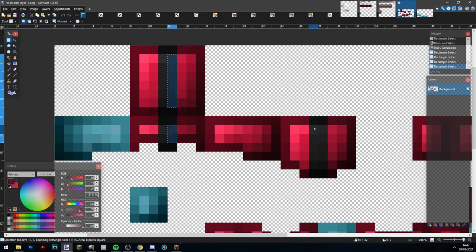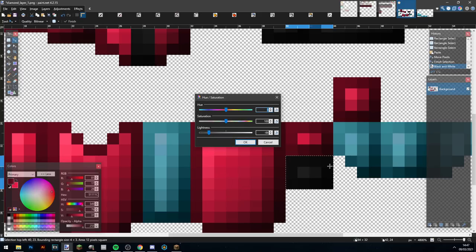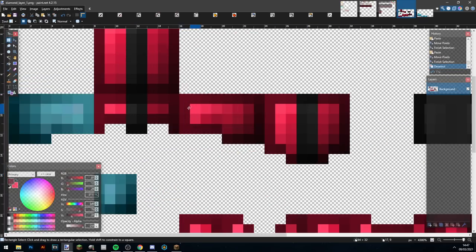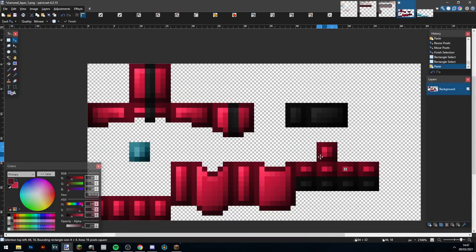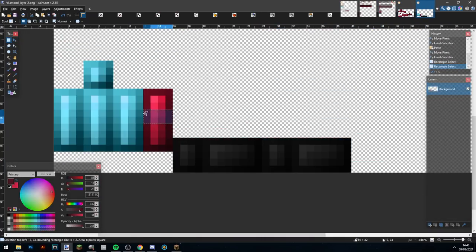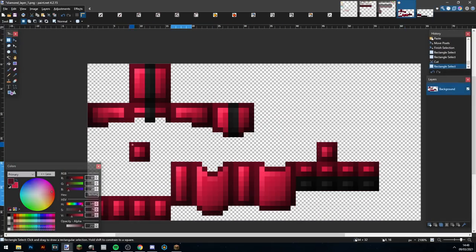Alright, pretty much getting done with the armor now. I'm making the leggings and the dark parts, copying over the shoulders, and then I've just got to copy over all these parts. I do a little bit of color correction to make sure my colors are correct, copy over the leggings, make the dark part, and make the little shoulder pads. I copy everything over and that is it.